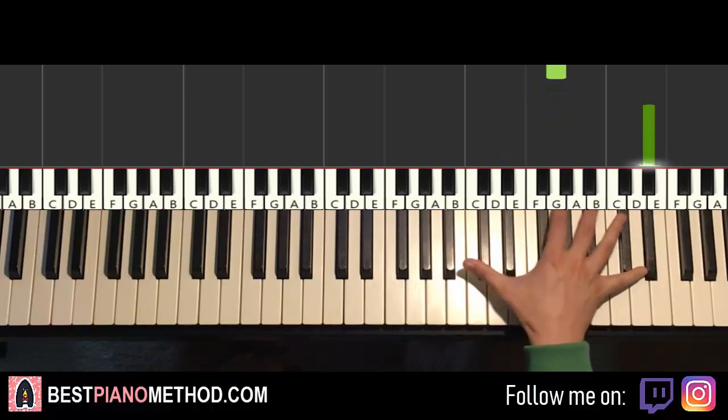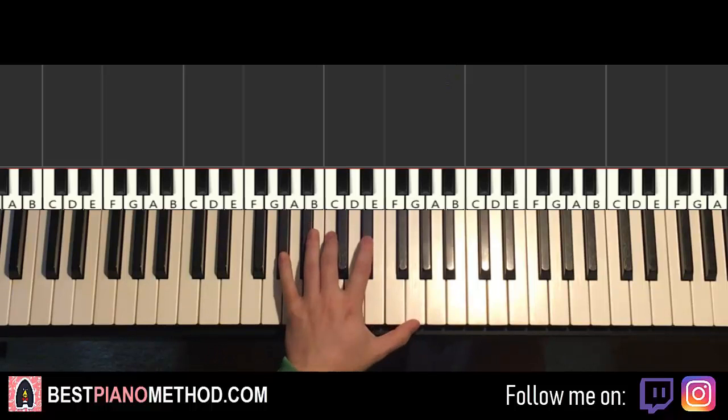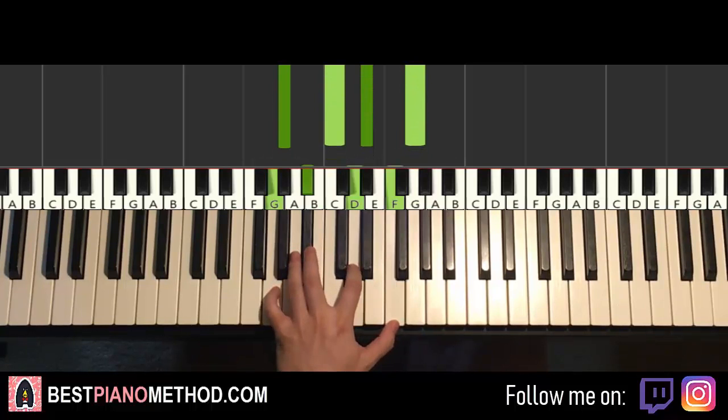Left hand has two chords. The first chord is A-flat major 7, a four-note chord: A-flat, C, E-flat, G. The second chord is G-minor 7: G, B-flat, D, F.